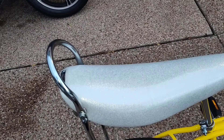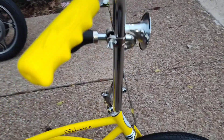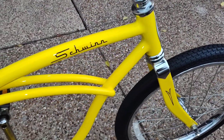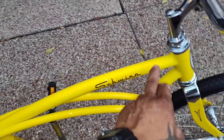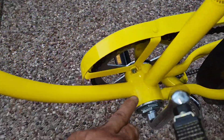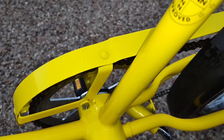The seat is in perfect condition. This bike is all original. And this one doesn't say Pacific — it doesn't have the sticker here. Look at the tube welding here; it's not welded, it's just like the original.